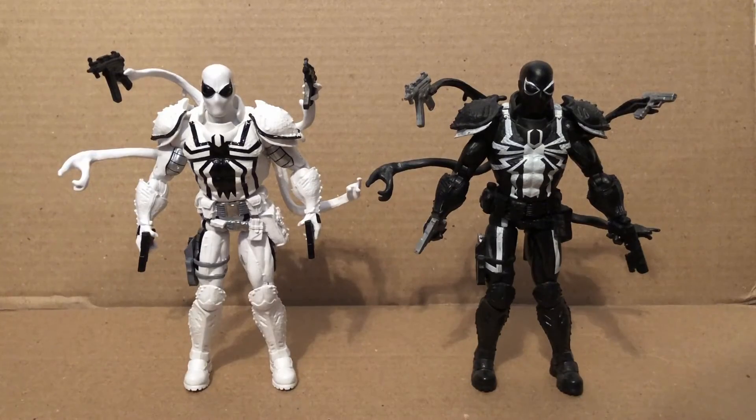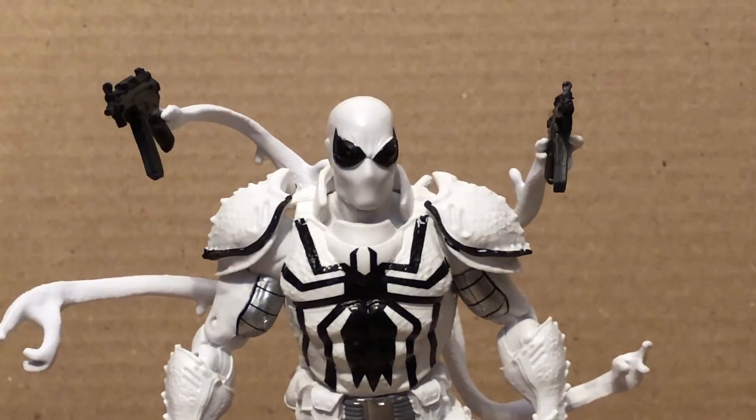And here's the Agent Anti-Venom right there — you can see all the differences. Well, that's all I have for the review on the 80 Years fan channel exclusive Agent Anti-Venom. Bye!